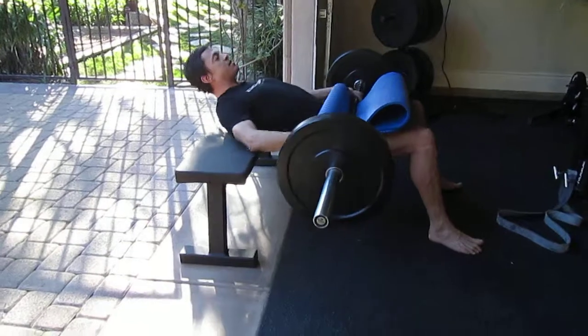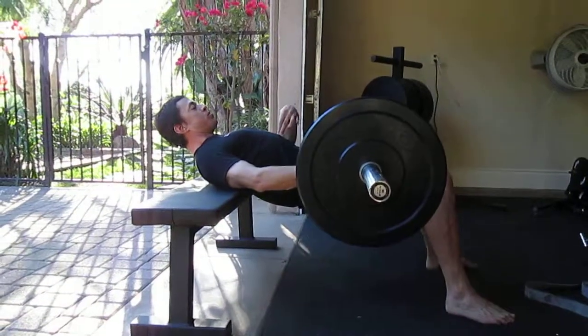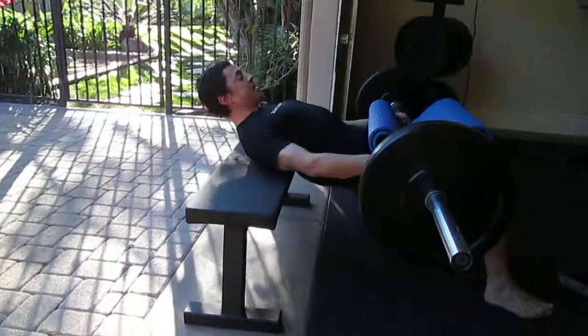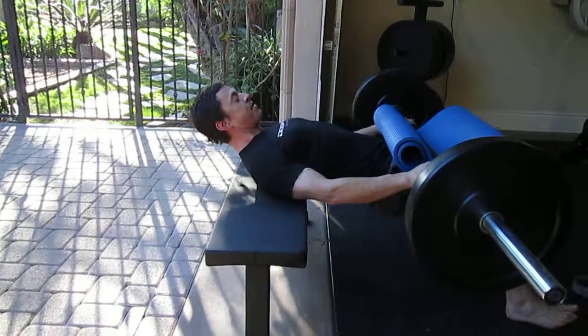For the initial setup, drive by squeezing your glutes up onto the bench, and when you're in full extension, pull your belly button down so you're not arching the lumbar spine. Keep your head neutral and squeeze your glutes to drive the hips up.